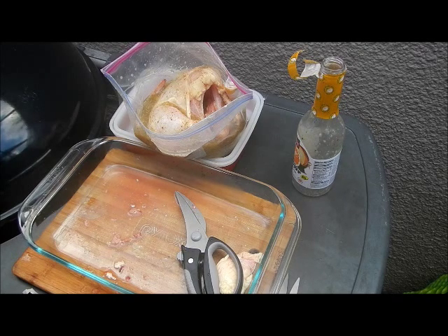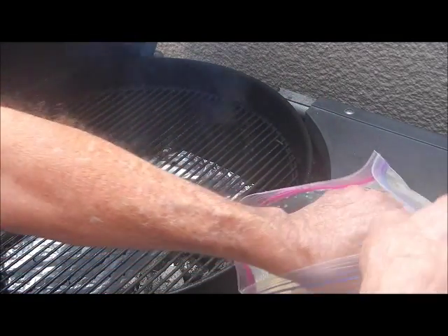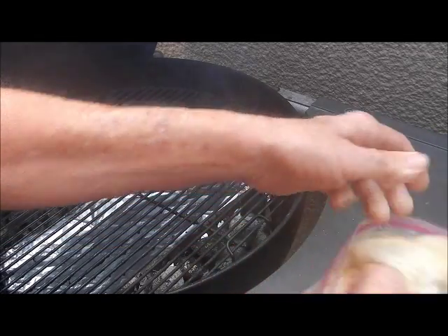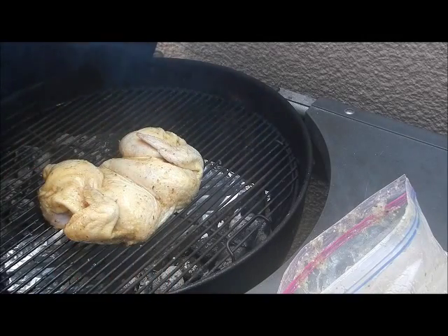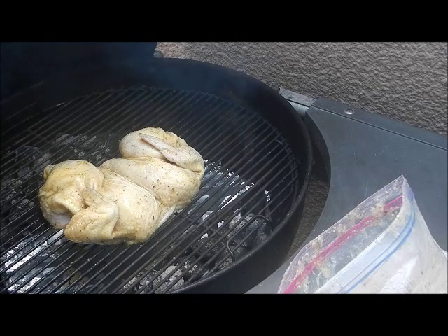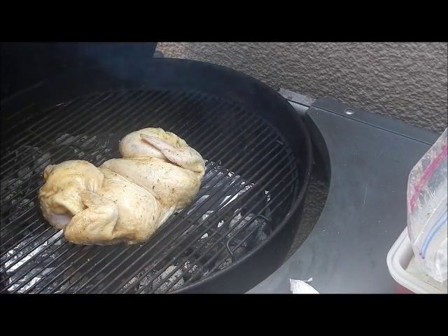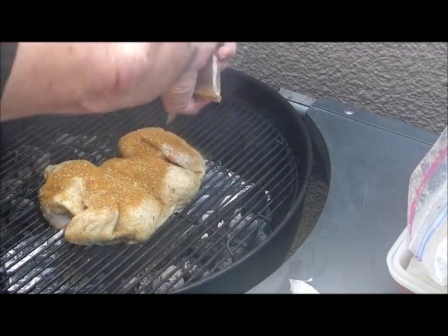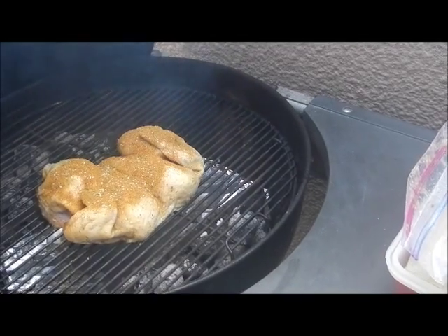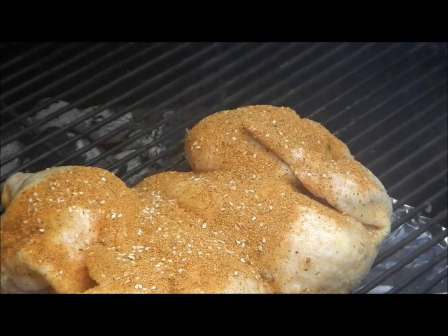My chicken's been marinating all night in the mojo. We're going to pull them out and lay them on the grill - that's the spatchcock chicken I made yesterday. I'm going to put some Tango Joe's Twist and Shout spice on there. If you get a chance, check out Tango Joe's website - he makes great spice mixes. I'm just gonna sprinkle that chicken with it to get a little bit of extra flavor. All we got to do now is smoke him up for about 40 minutes, maybe an hour, and he'll be ready to rock and roll.